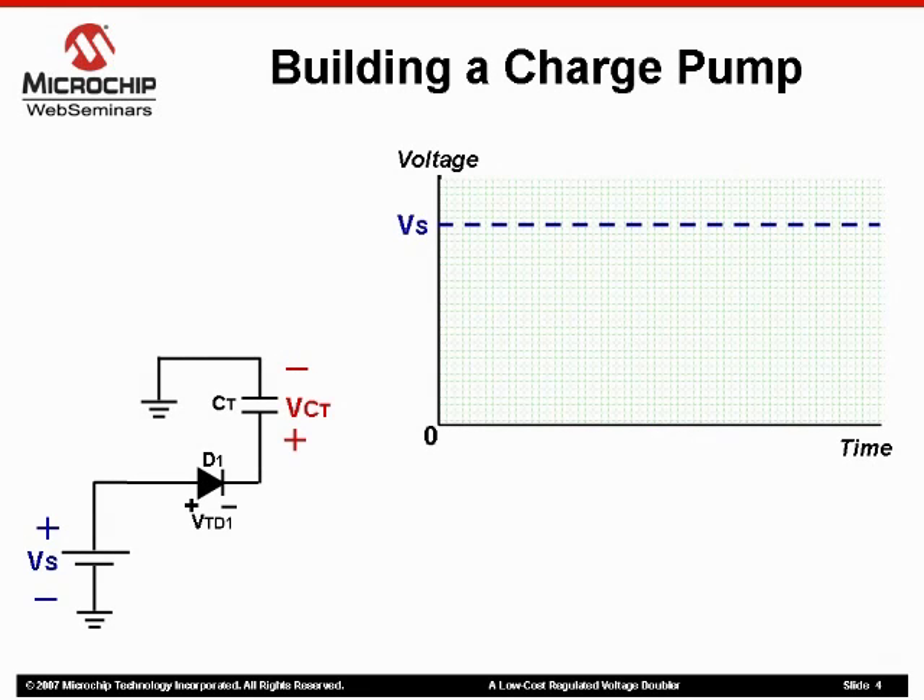First, we discussed the basic components of what is known as a charge pump. A single voltage supply is used along with a transfer capacitor. Breaking this circuit down into steps: when the voltage is applied to the circuit, a diode becomes forward biased, allowing current to flow, thereby charging the transfer capacitor.